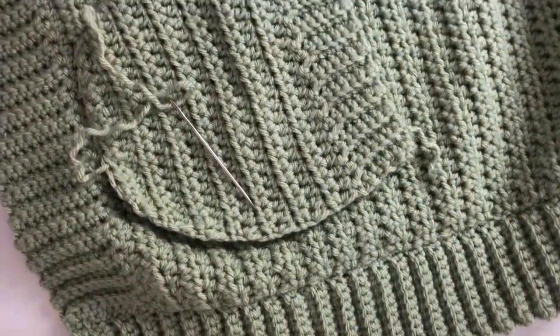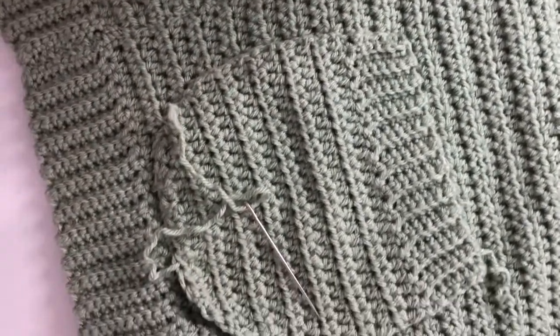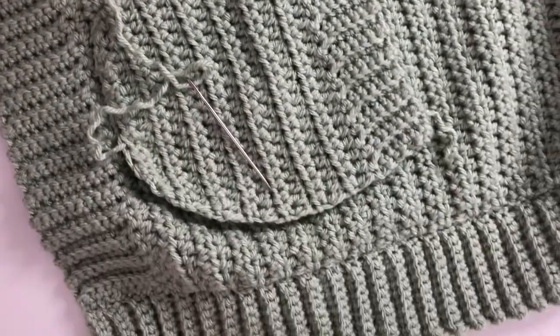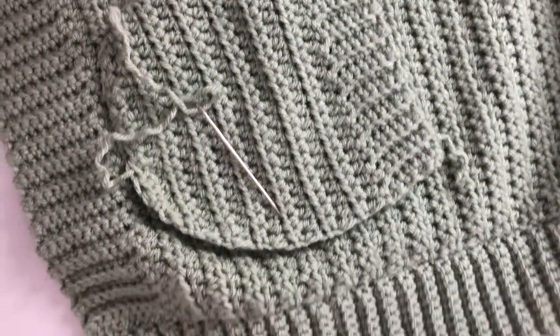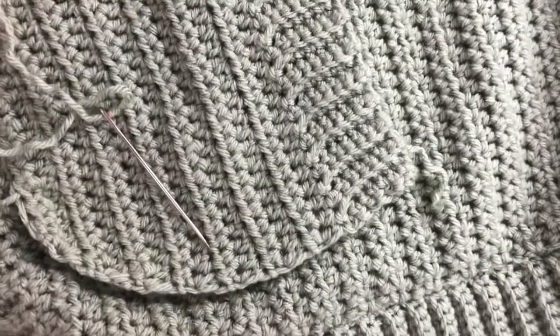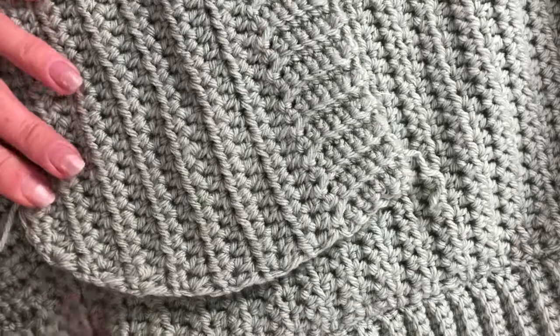This is where I've placed my pocket on the cardigan. Some of you may like it a little higher, but I'd like it to sit just right down near the bottom band, and I've half sewn it.